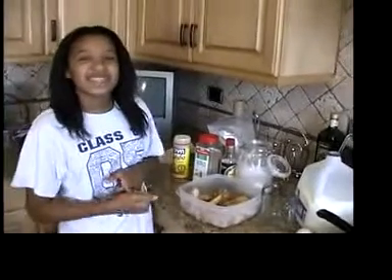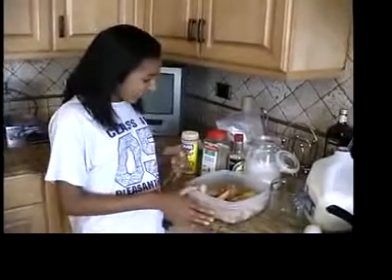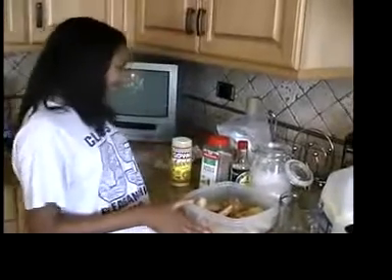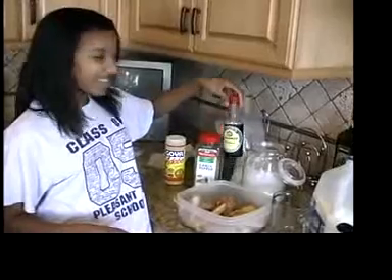Now we are going to make the fried chicken. Normally you would season the fried chicken the day before. Some seasoning that I used was adobo, garlic pepper, and soy sauce.